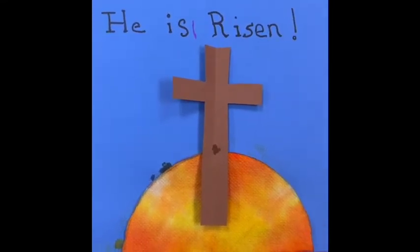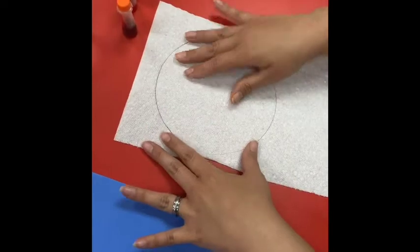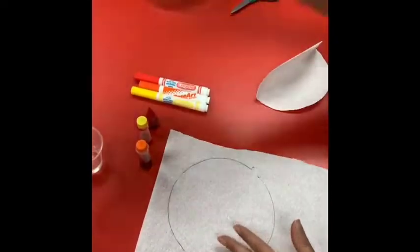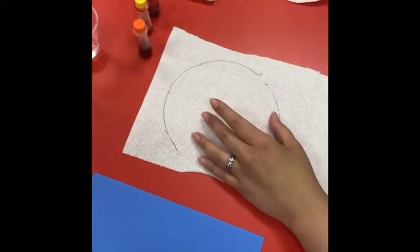This is our craft project for Easter weekend at Harvest Christian Center. You can either use a paper towel — get something that is circular, draw the circle — or you can use a coffee filter. Either one you can use. So then we're going to cut it up. I have one here.